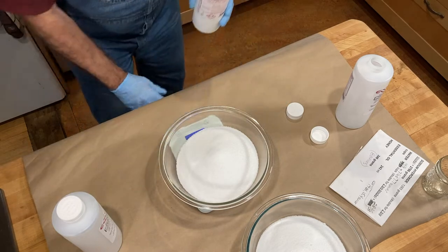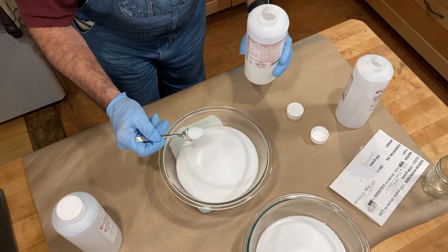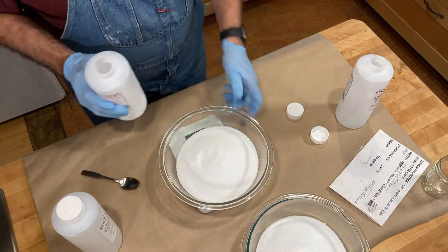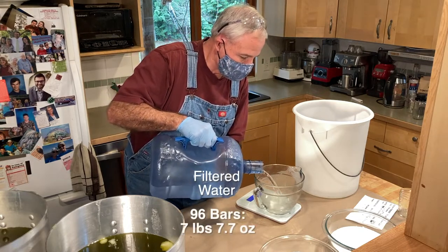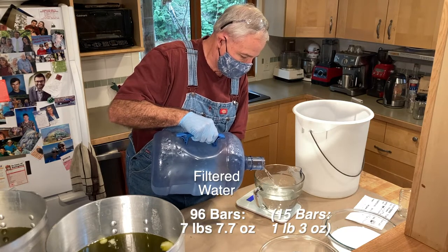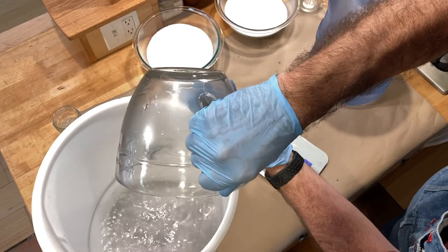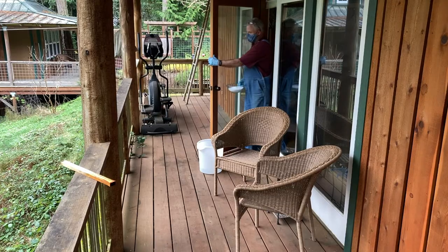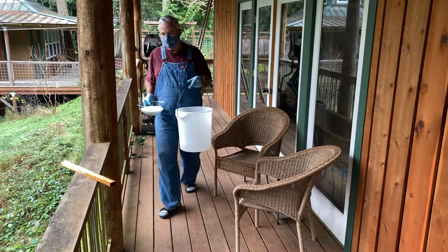I went a few grams over so I grabbed a spoon and made the correction. For the water, I use filtered water free from contaminants, but distilled water or even soft tap water is fine. I pour it into a clean heavy-duty plastic bucket which will withstand the heat and corrosiveness of the lye. You'll want lots of ventilation when mixing the sodium hydroxide with the water — I go outside on the back deck.